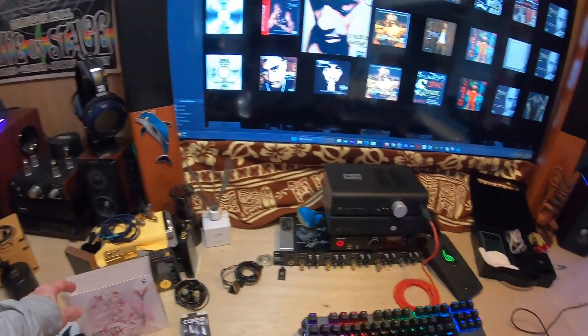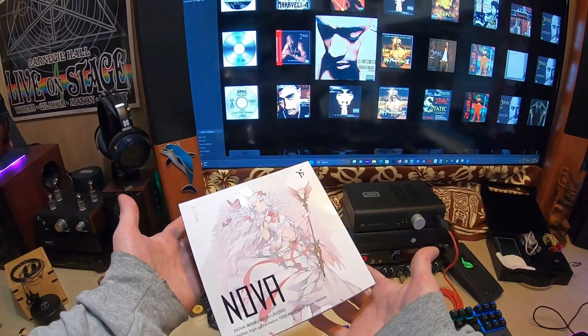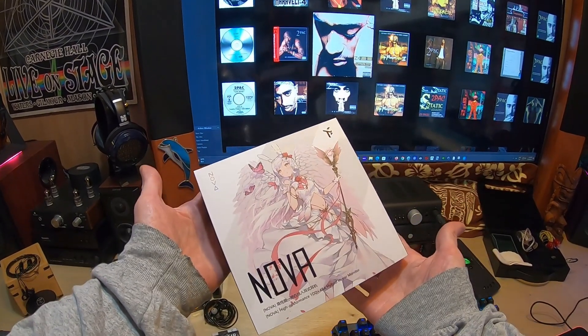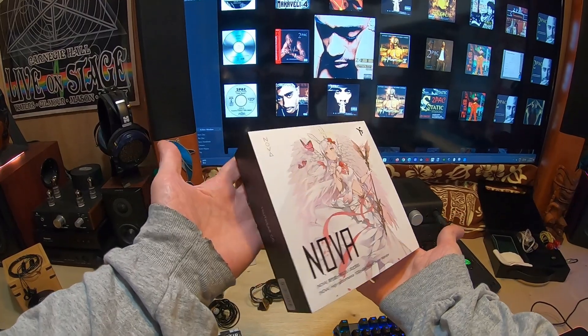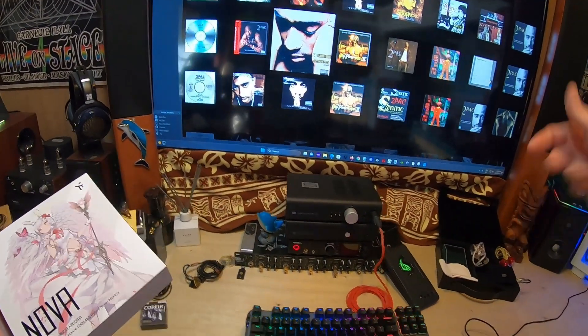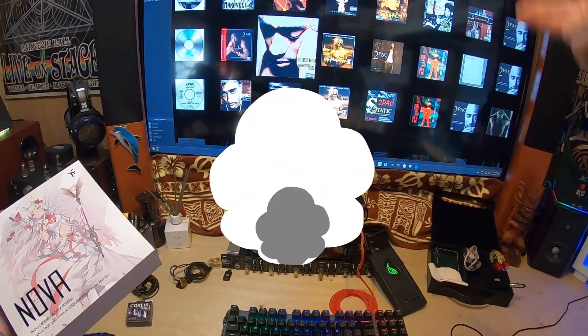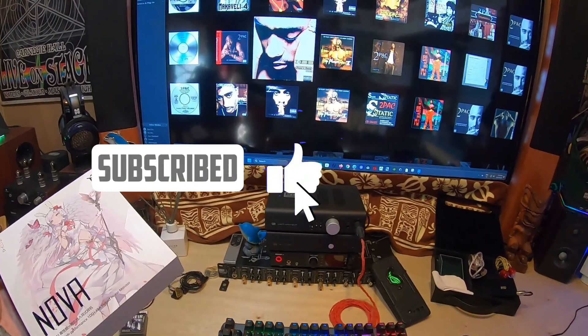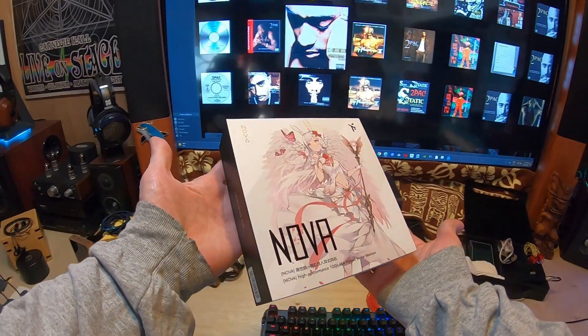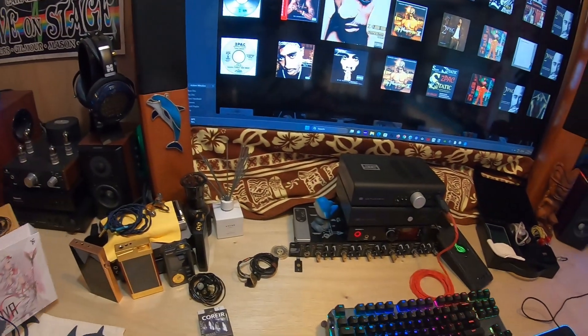Let's roll into the weekend with a first impressions video for the new Truthear Nova. It's new for me — I bought it retail. It just got released at the end of October, so I got it pretty quickly. If you're not familiar, I give away items to my subscribers who comment below — that's how you qualify. So if you're a subscriber and you comment below this video because you're interested in the Nova, I think it's a good set, and I'll explain why.